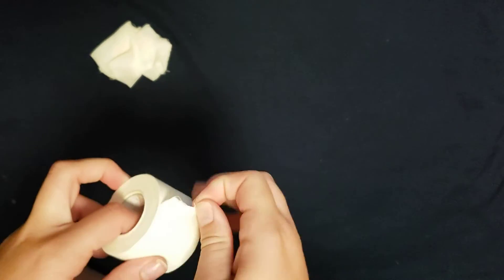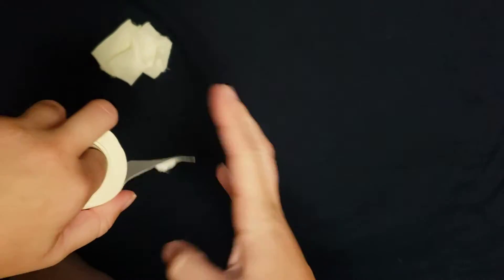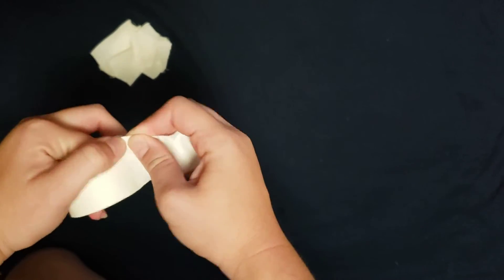Now I'm going to do the no finger technique with the roll of my right hand, tearing up, and now tearing down.